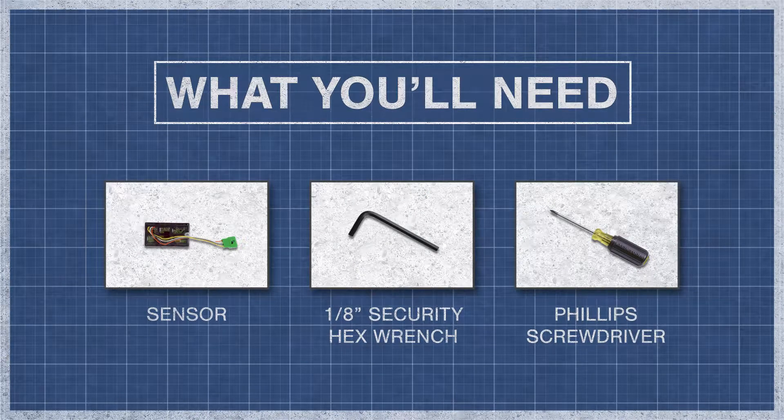To begin, you'll need a sensor, a 1/8th inch security hex wrench, and a phillips screwdriver.